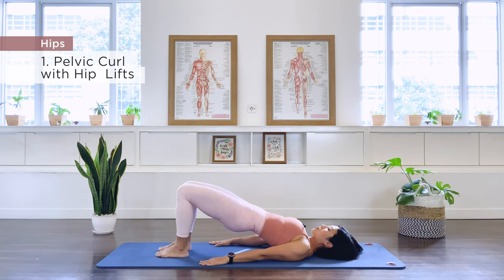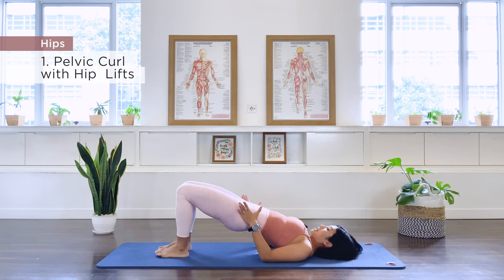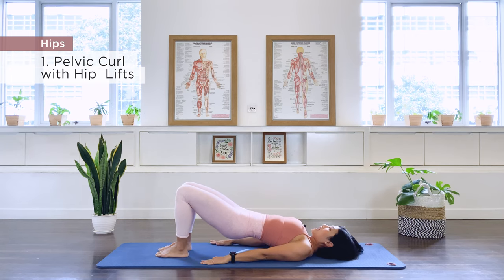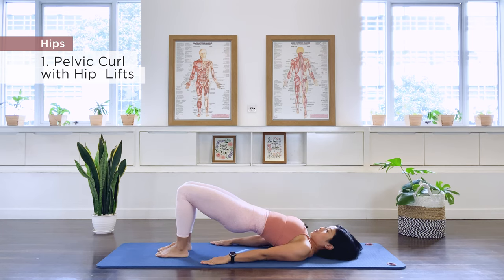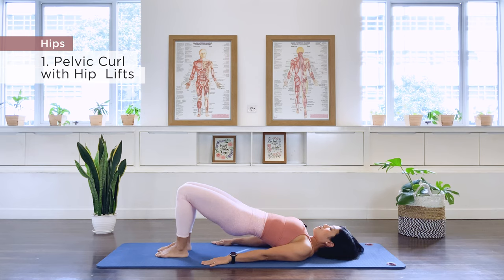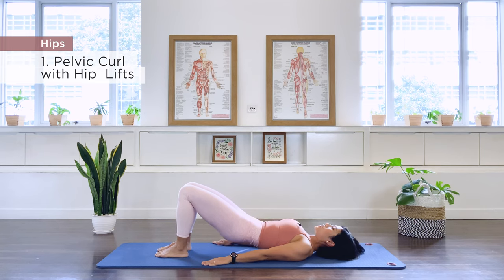Let's do it again one more time and then we're going to stay up for the hip lift. Exhale, let's roll it up all the way to the bridge. Hold that, make sure your pelvis is nice and high and your feet are still in parallel. Now fold through the hip as we inhale. Curl the pelvis, press up and lower. We continue for 10 repetitions, curling up and lowering. Hold the knee on the last rep, exhale, and let's roll everything back down again.